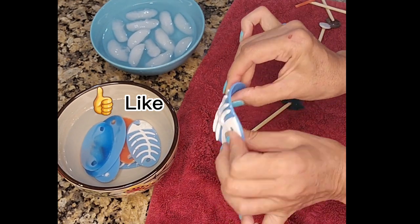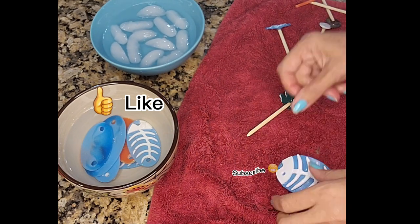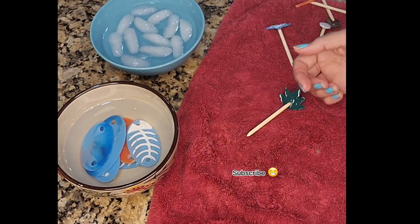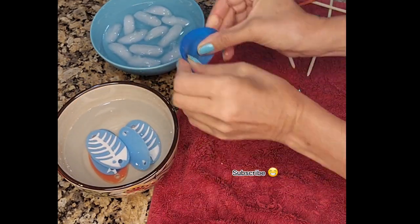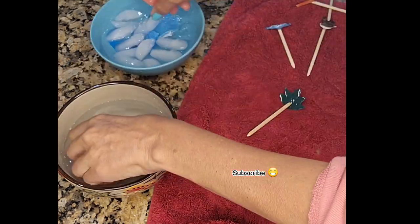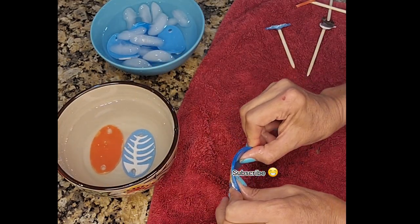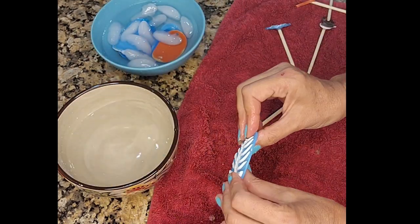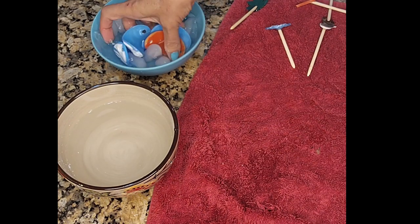I hope you guys enjoyed this video — give me a like and subscribe. It takes a lot of effort to make these videos, and I'm still getting used to the routine, but I think it gets easier with time. Let me know in the comments what you want to see — I'm planning to cover different shapes of hair barrettes with step-by-step tutorials. Thank you for watching, and stick to the end of the video to see the final results. I'll see you next time, bye!